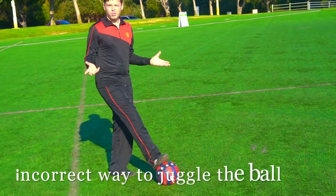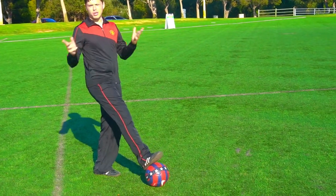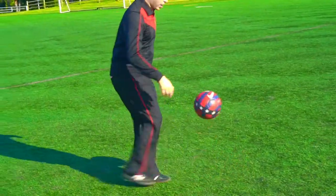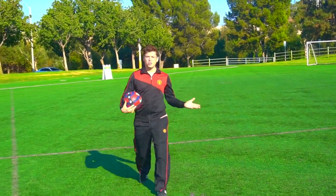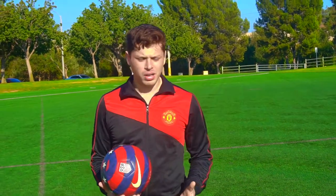Right now I'm going to show you the incorrect way of how many people do it. I see many people always do this with the ball — they hit the ball hard like that. You don't want to hit the ball that way, because juggling is not about hard touches.